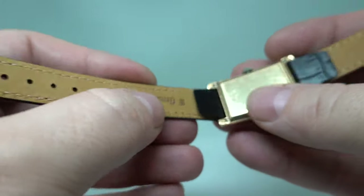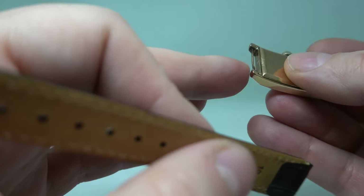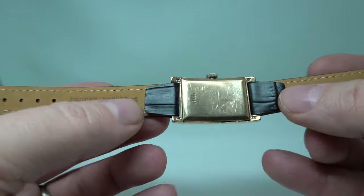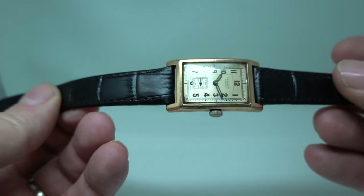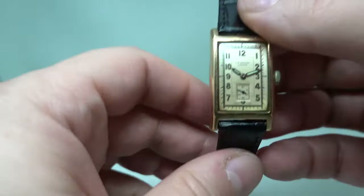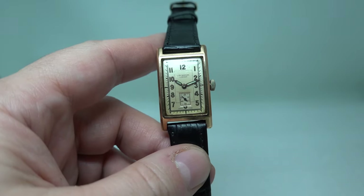It's a fixed lug design — these lugs are made of gold as well, not spring bars. But the straps here have got bent metal ends which make them very easy to change.